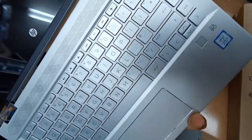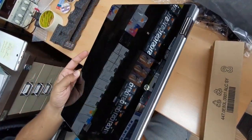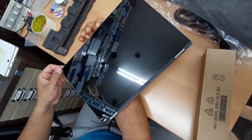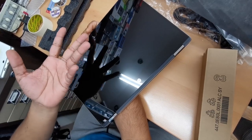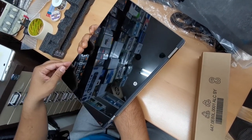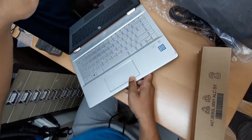This is a convertible, so that means if you open it, it can go all the way to 360 degrees - that's the great thing about this machine. When you fold it like that you can use it like a tablet, similar to an iPad Pro. This is quite handy, though I'm not sure about how sensitive the sensor is, so let's turn it on and find out.